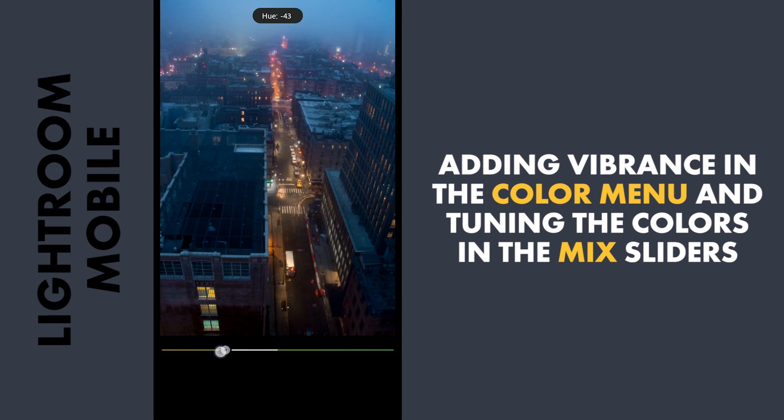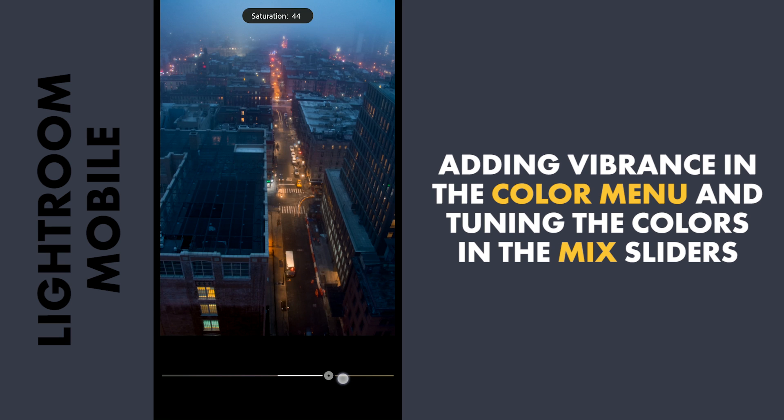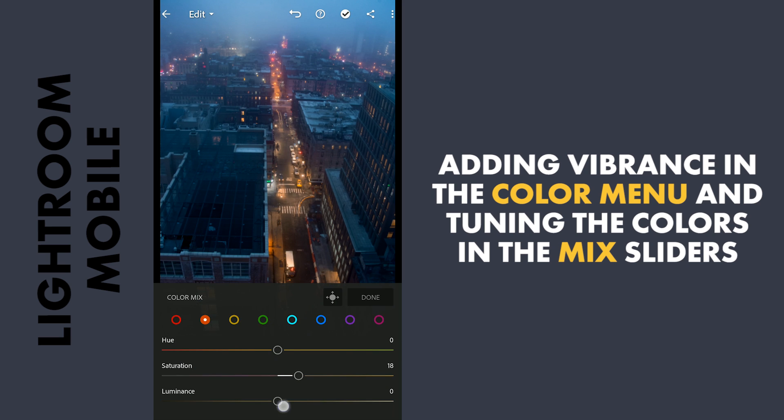Now moving the yellow hues towards oranges and adding some saturation. Also increasing the saturation and brightness of the oranges to make them pop a bit.